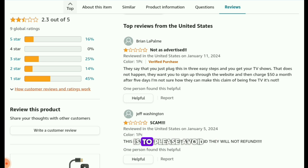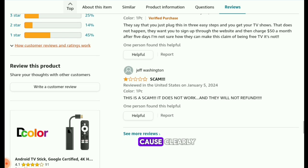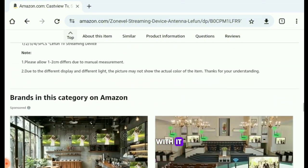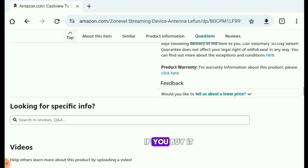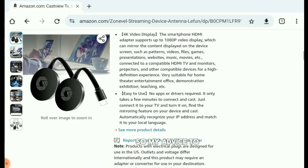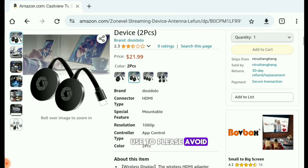If you're considering this product, my advice is to please avoid it. Clearly, people who have actually bought it are not satisfied, so if you buy it, you'll likely have the same experience.